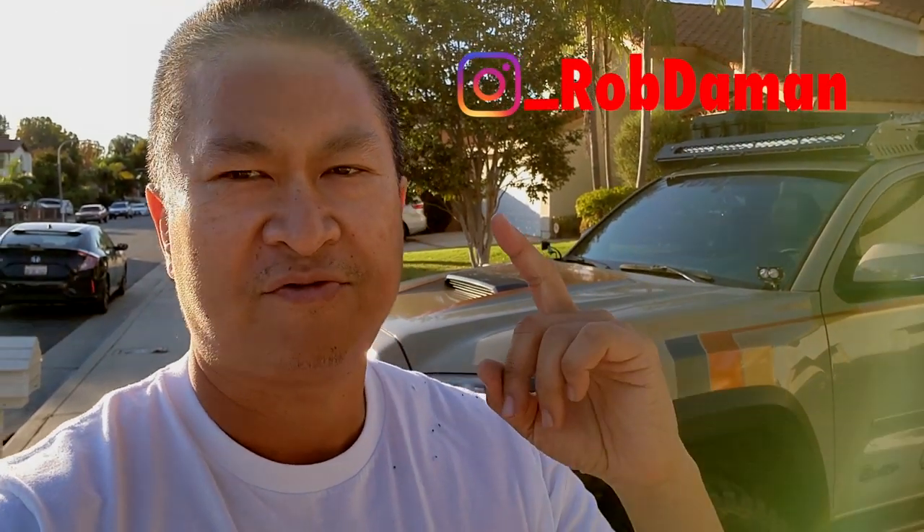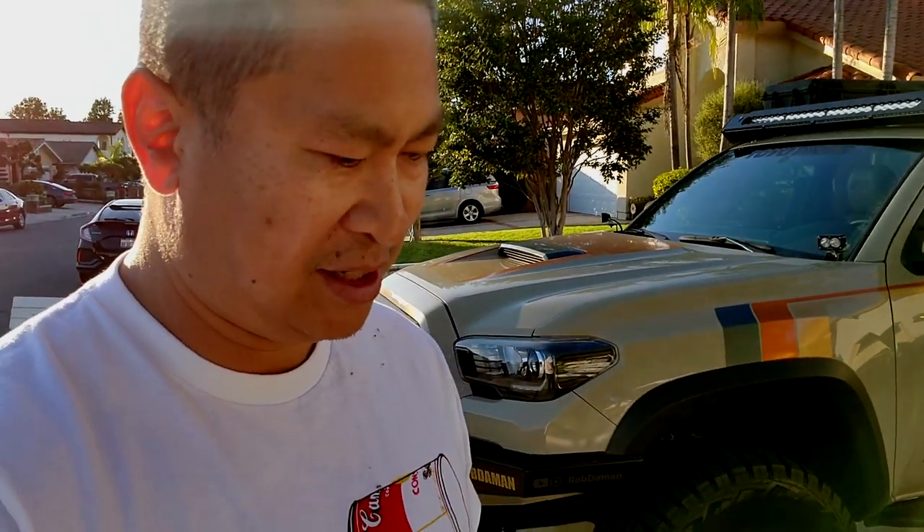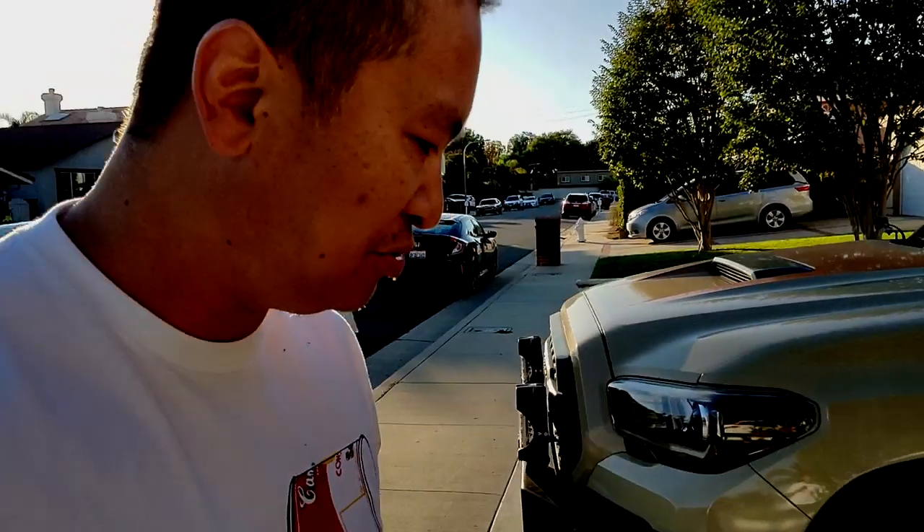Hey everybody, my name is Robert. Thanks for coming to this channel. I'm in front of my 2017 Toyota Tacoma. I just got back from SEMA about a week ago — great experience — but now I'm cleaning up my garage. In my garage I found a bunch of old laptops and I decided, since they have no value, I'm gonna do something with them. Let me show you what I got.